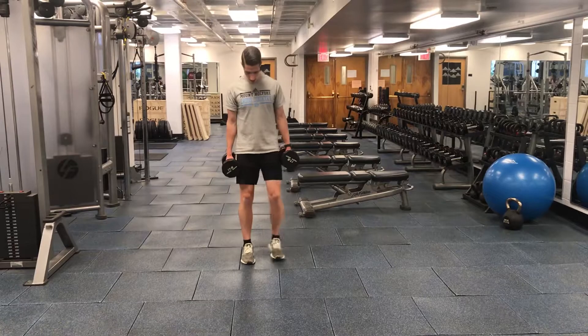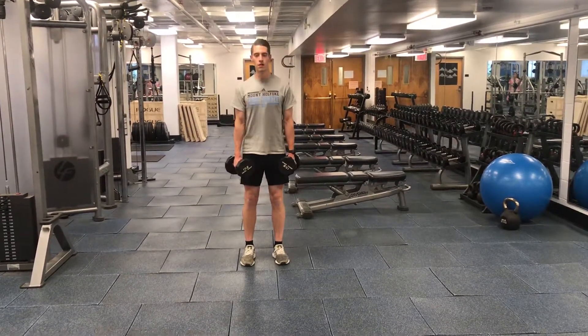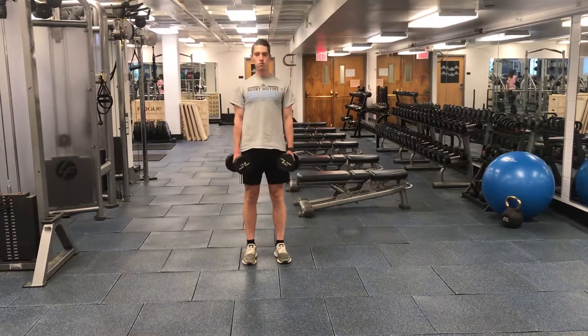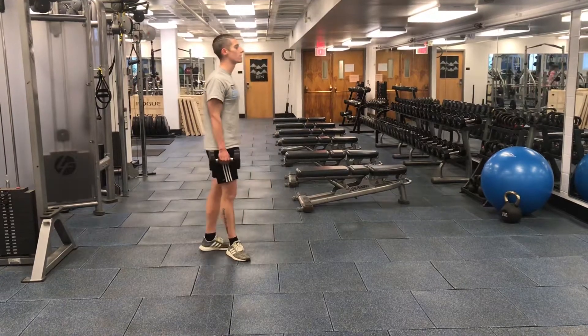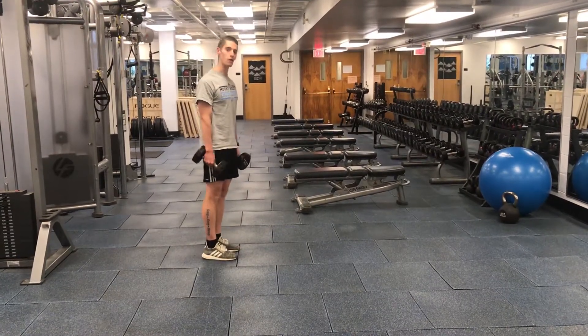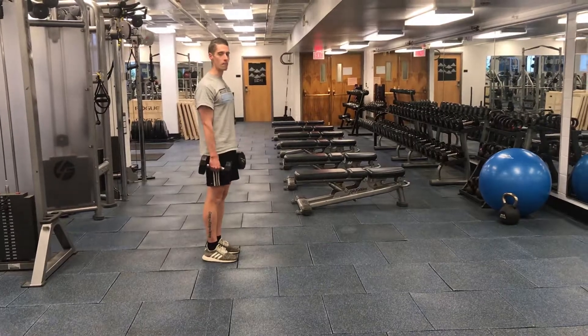And from the front — the best thing to do is go down until you feel like your lower back is about to round. Right before that point is where you end your range of motion and come back up.